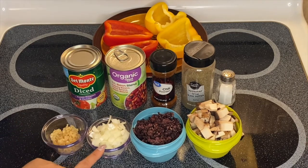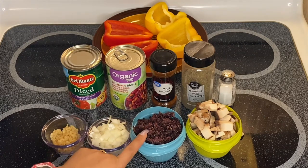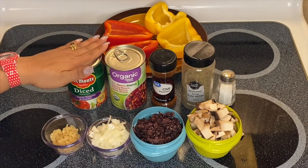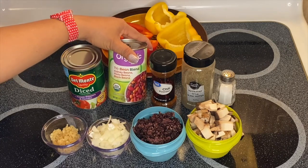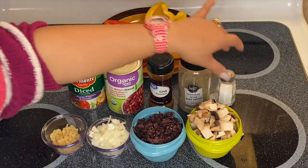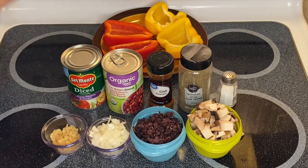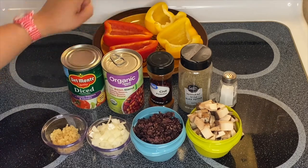So we have the garlic, onion. I have the black rice — it's already cooked. I have the mushrooms, diced tomatoes. And I have a tri-bean right here: a kidney bean, pinto, and a black bean. Chili powder, black pepper and salt to taste. And of course the star of our wonderful dish today is our pepper — a yellow and a red one.